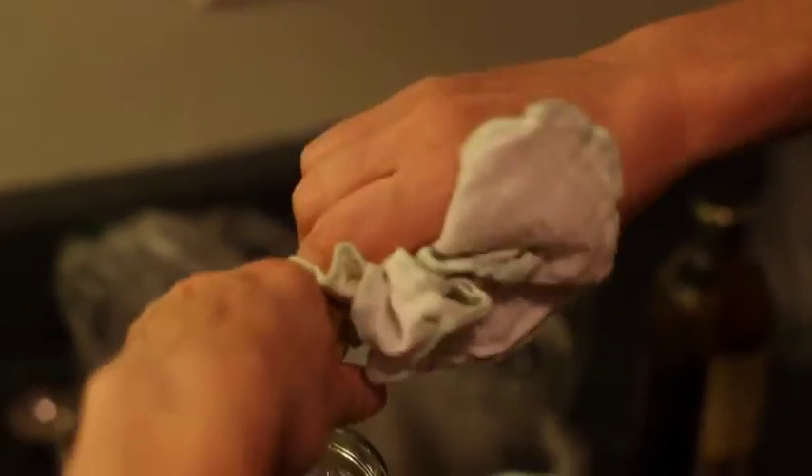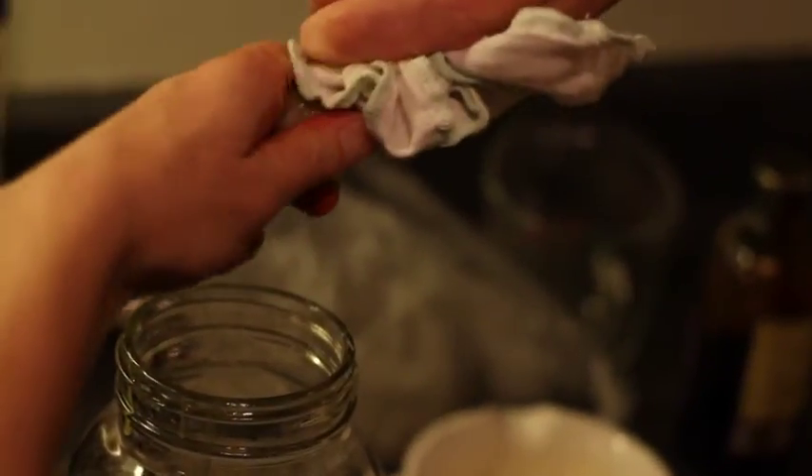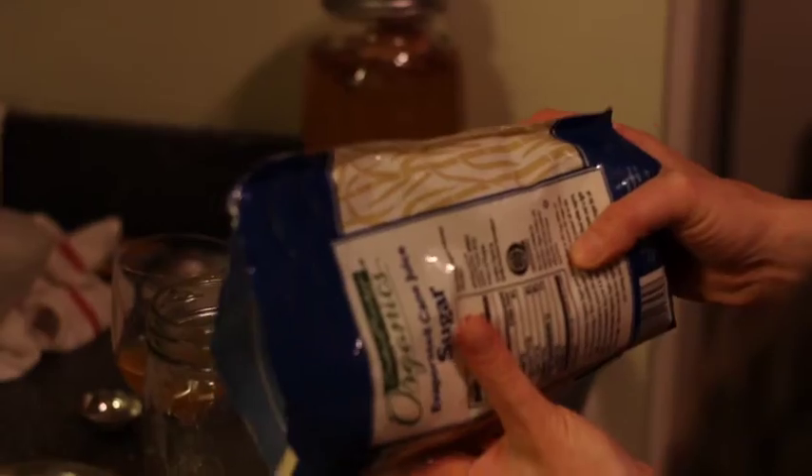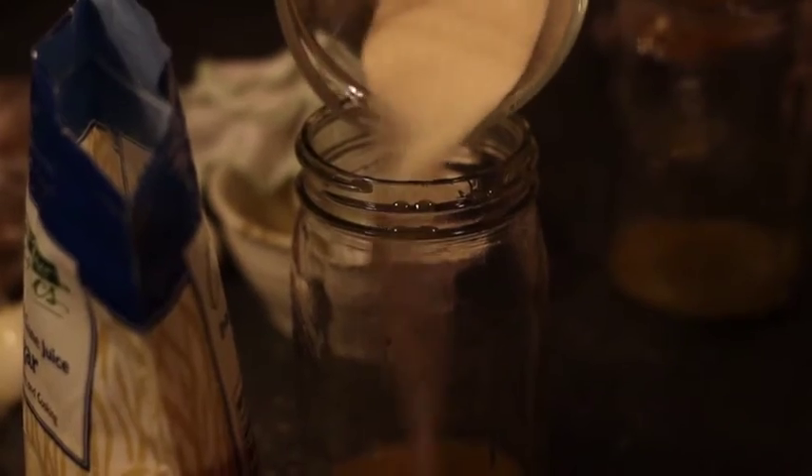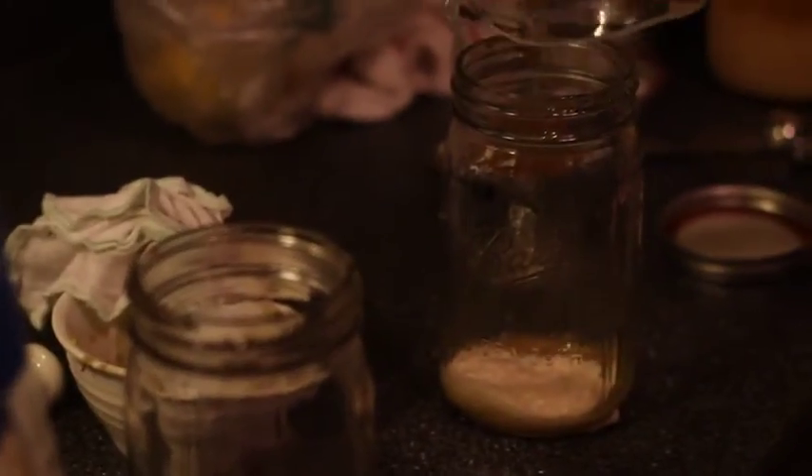That's kind of cool. I feel like I'm getting too much sugar, so get half of it in — half a cup to a whole cup of grain.